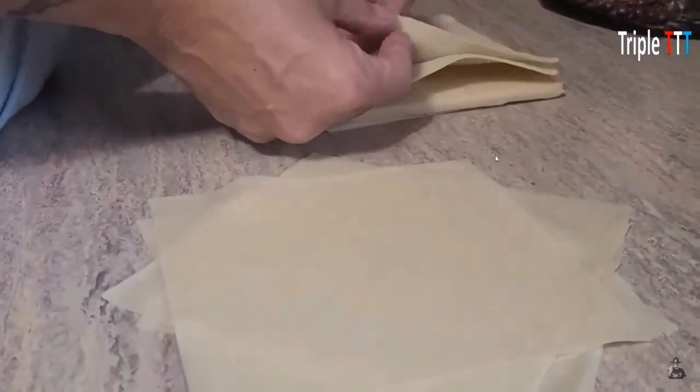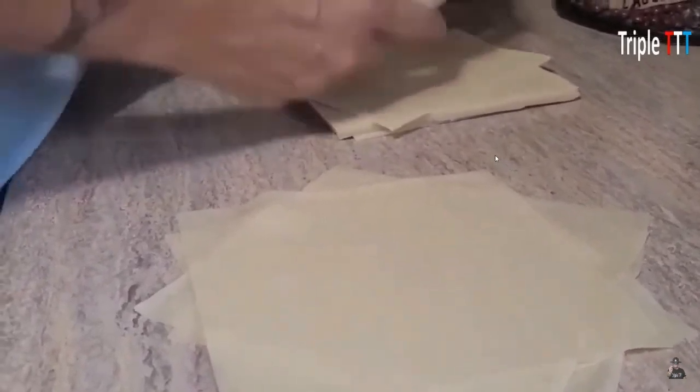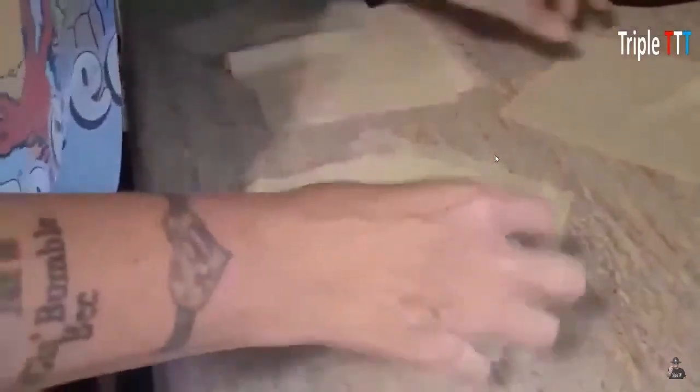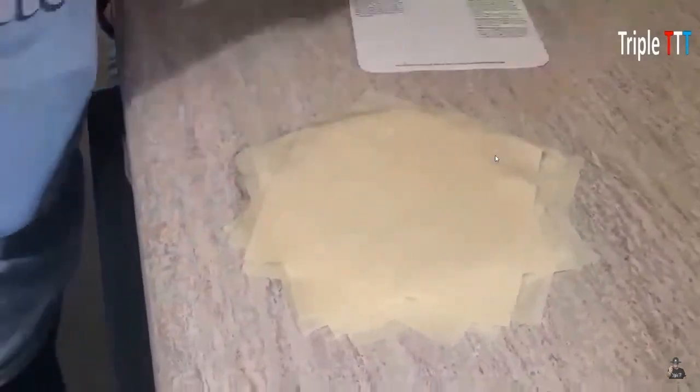There's usually between 18 to 20 egg roll wrappers in one container. When the kids were at home, I would make two packages. Any leftovers, people would go in the middle of the night and grab them. My kids would take them when they walked to school or pack an extra for a snack at lunch.